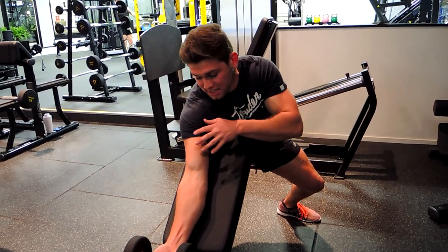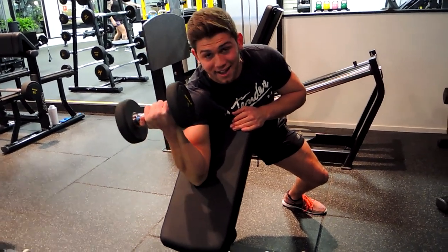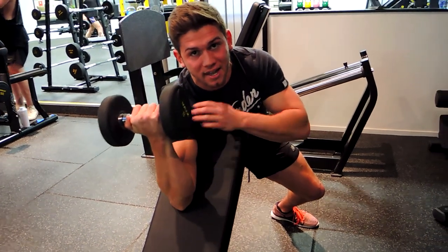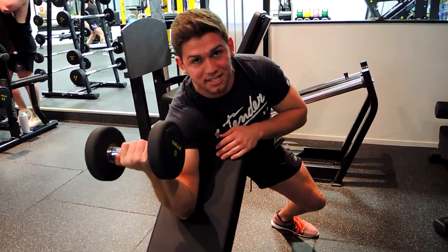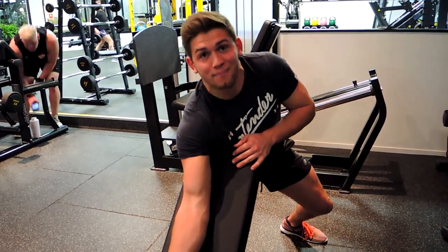One more time — curling up, keeping that pinky up nice and high, then controlling that weight down. Don't bring the dumbbell past that midpoint, because you'll lose tension on the bicep there. Keep that weight controlled. That's single arm dumbbell preacher curls.